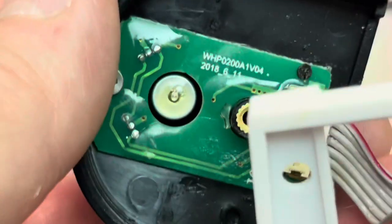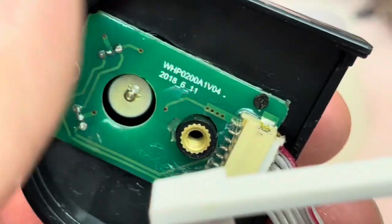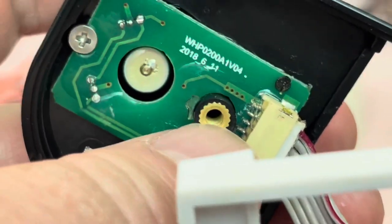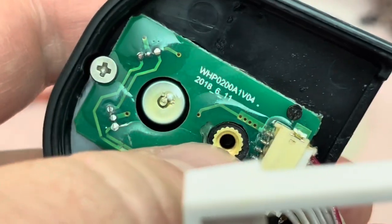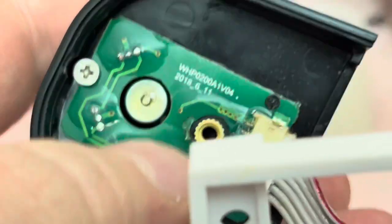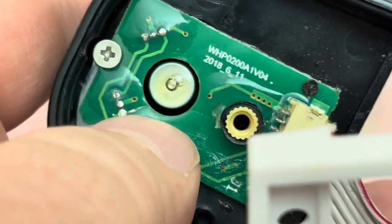This is the wind speed gauge. This is the wind direction gauge. They've got these metal inserts in here — these little brass inserts, which is encouraging. And again, you can see the conformal coating on everything.